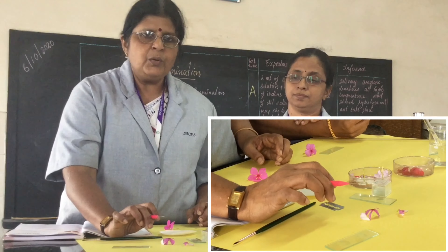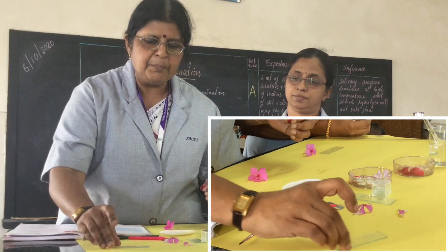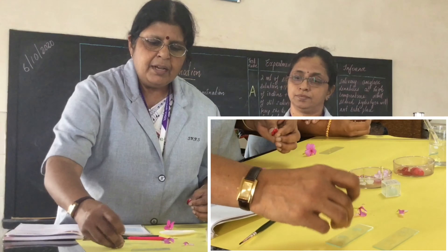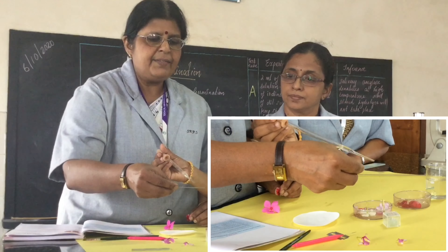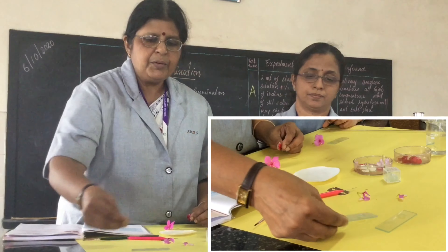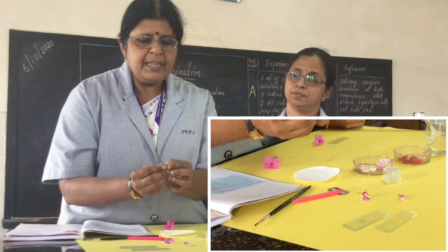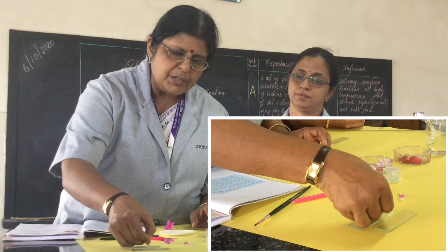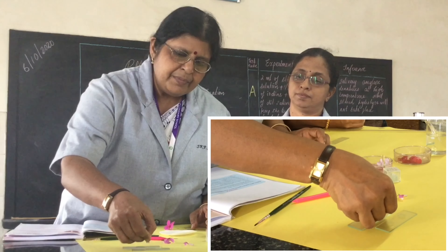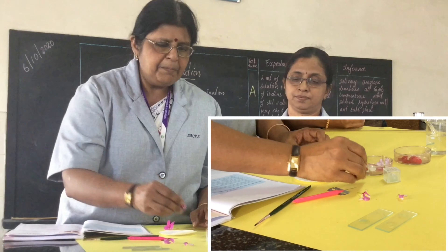Now if you are using balsam, it is much more simple. Take a cavity slide again and put a drop of nutrient medium into the cavities. In balsam, the anthers are exposed, so just simply dust or press on it and the pollen grains will come onto the nutrient medium.